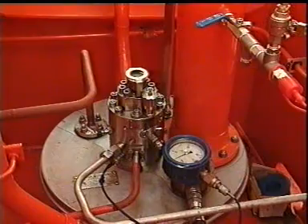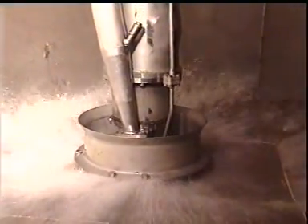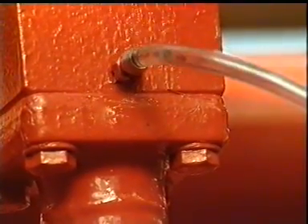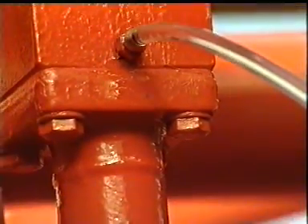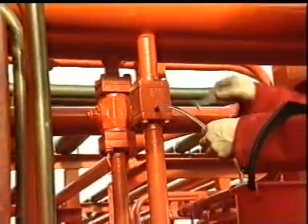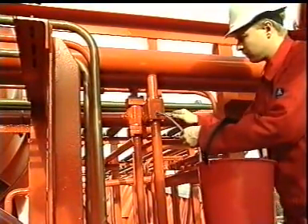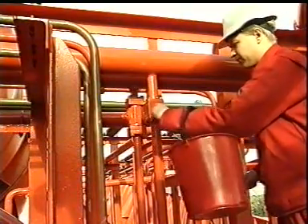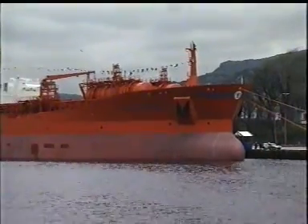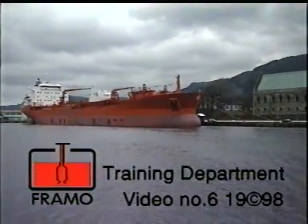Test run the cargo pump, purge the cofferdam, and check that everything is okay. If the hydraulic oil in the cargo pump has been drained during the service job, de-aerate the pump stack through the air venting plug on deck before test running. By following these instructions, you will achieve a long lasting, well functioning cargo pumping system and a happy ship for the crew members as well as for the owner.